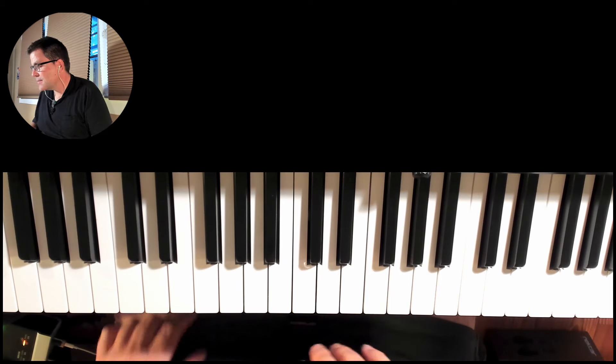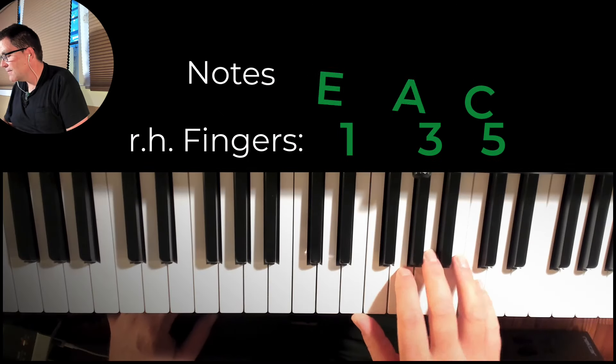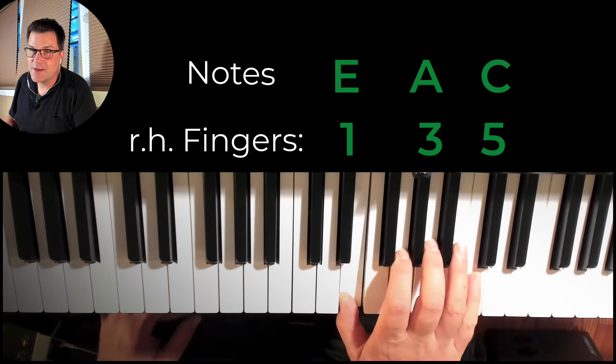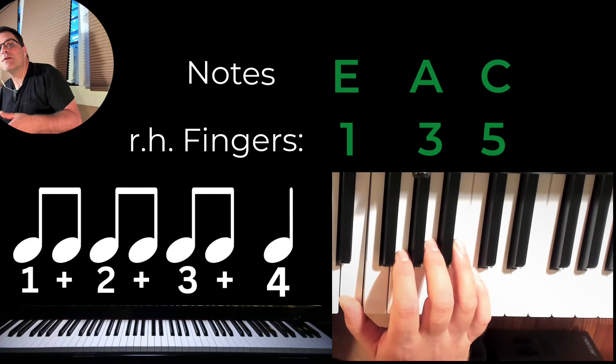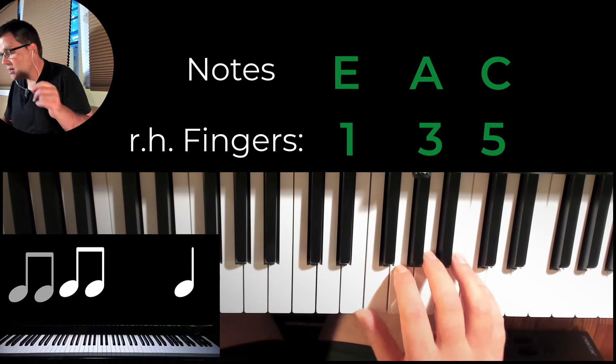We have three chords. We're going to start with the A minor chord, and our first goal is just to get the right fingering in the note. So we have five finger on C, third finger on A, one finger on E. The pattern's going to be eighth notes in four-four time, but we're going to end on beat four with a quarter note, because that will help us with a smoother transition. Sounds like this.